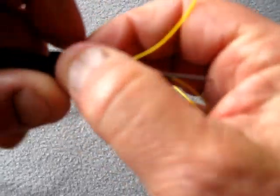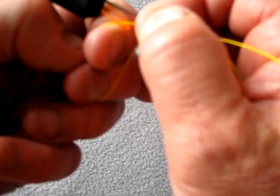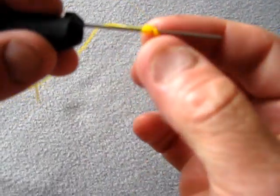Slide your knot up, pull that bit out — well, that's basically your stop knot tied.